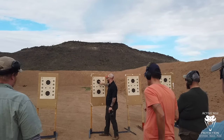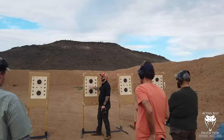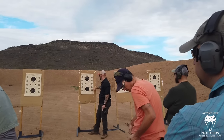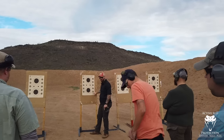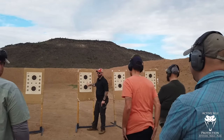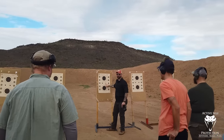Relay 1, you are shooting at the top B8, and you are shooting at the left 1-inch square. Relay 2, when we're talking about targetry, you are shooting at the right 2-inch circles, the bottom B8, the right 2-inch square.